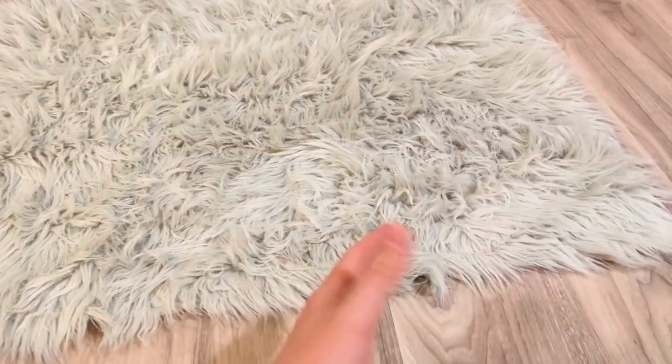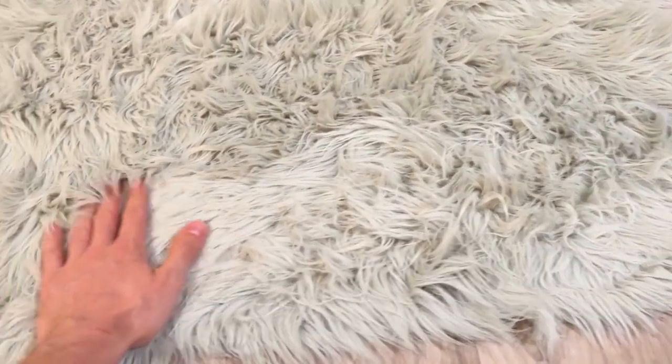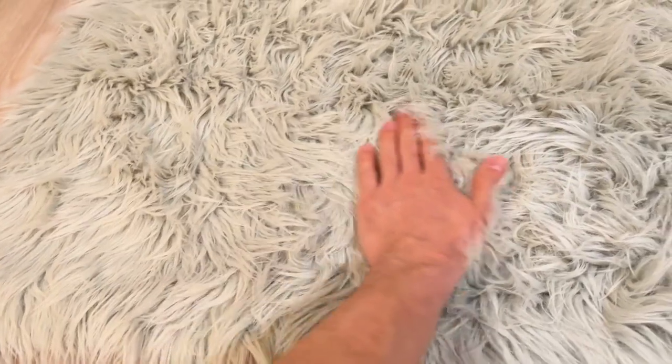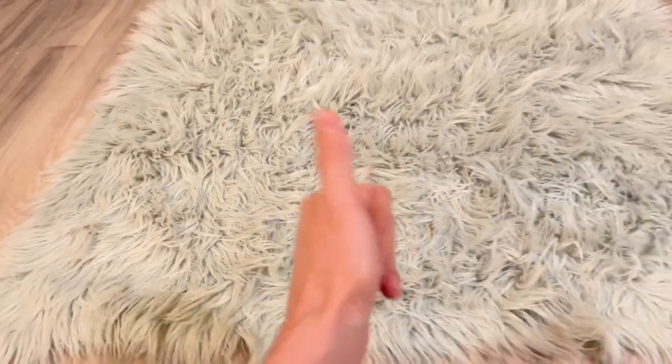I'm very sensitive to those smells and overall I'm very pleased with this. The colors are super accurate, just like the product pictures, and I'm very happy with this rug — so definitely pick one up.